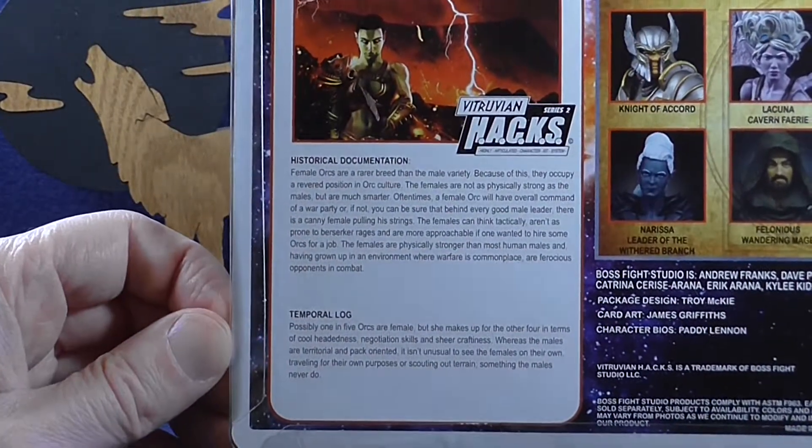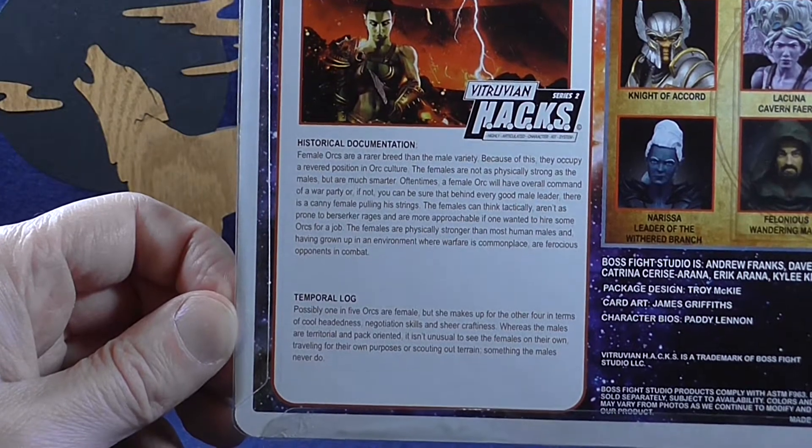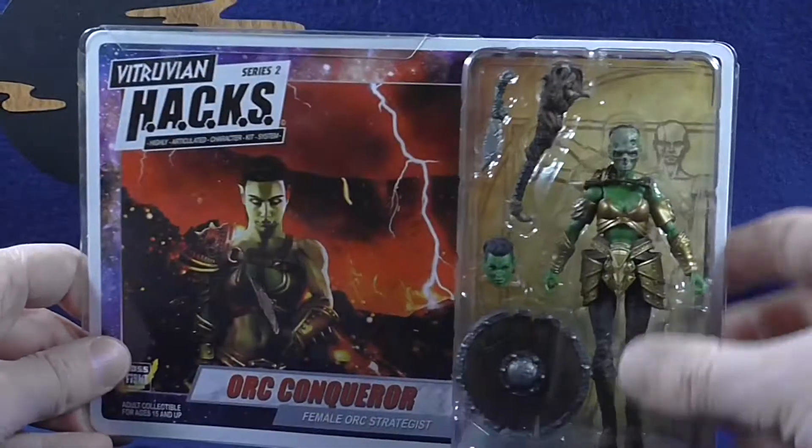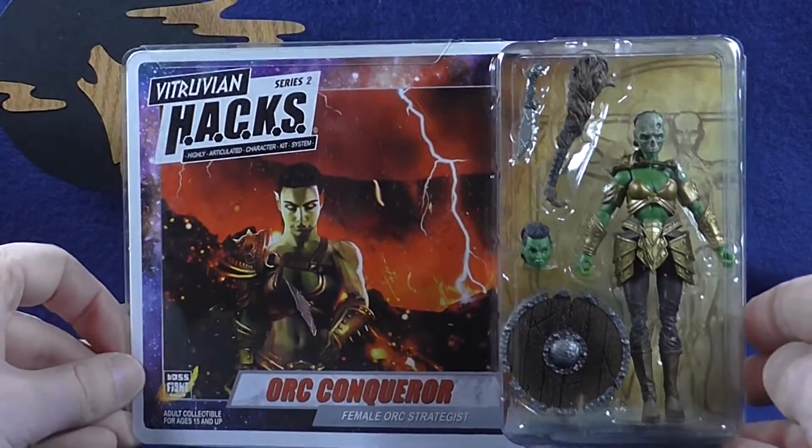Before I get to the figure itself, if you'd like to read her bio here, you can pause that. Alright, let's get this figure out of the packaging and take a closer look at her.